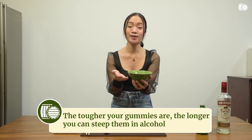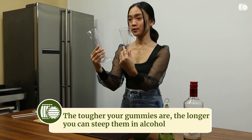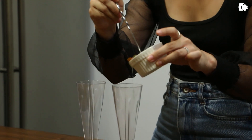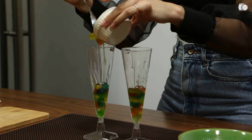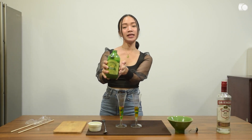So it's really up to you how long you want it to sit in the vodka mixture. The next step is to get your popsicle molds and place your alcoholic gummies inside. Then top it up with Bundaberg lemon, lime and bitters.